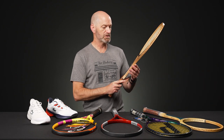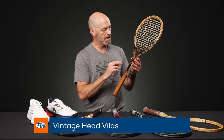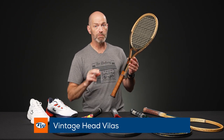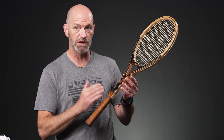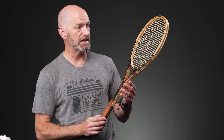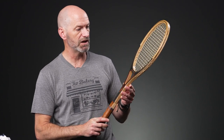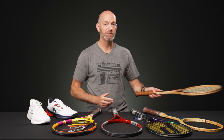Last but certainly not least, we've got the Head Vilas. This is an open throat wood racket. Head was already making composite rackets when this came out, but went back to learn how to make wood rackets to produce this one for Vilas, because he wanted to play wood, not a composite offering. They came up with this open throat version for him. This one is strung up and ready to go — strings have been in there a while, but still feel pretty good. So I'll just take it out and give it a hit. That's all I've got for this week — thank you so much for watching.